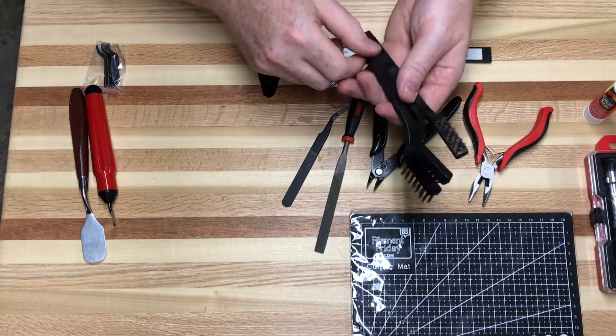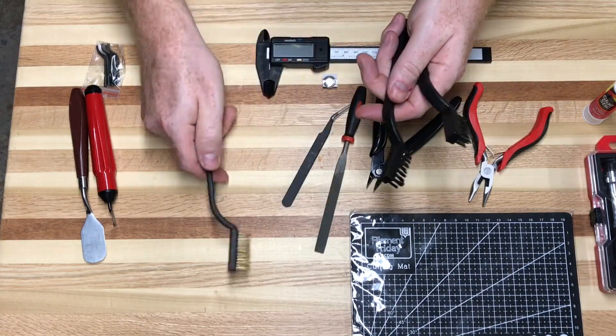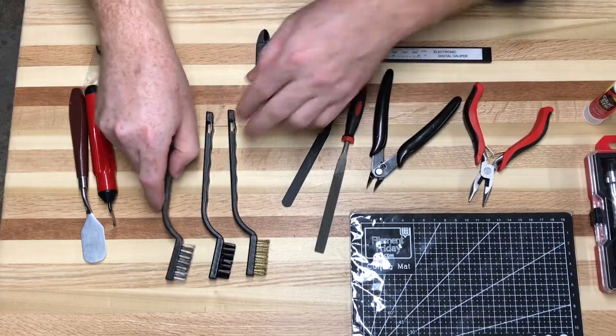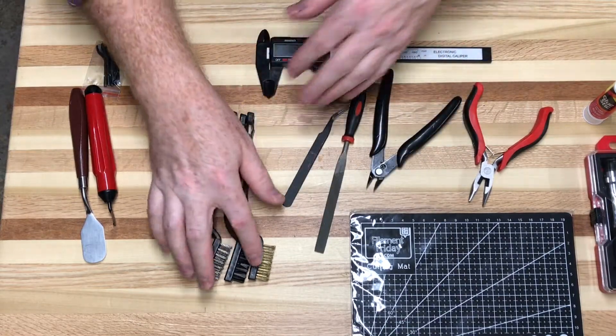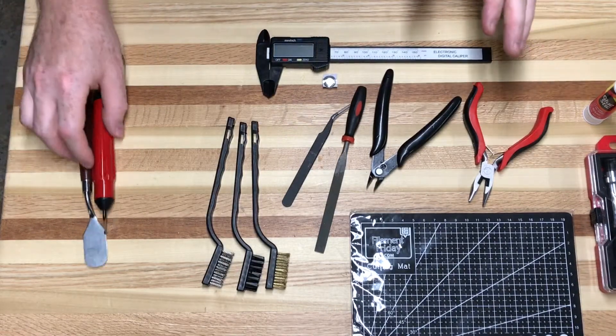It also comes with a set of brushes to clean extruders, beds, and all sorts of things — three different types. You can get the same set at Harbor Freight or somewhere similar. One is brass, one is plastic, and one is steel, and depending on what you're trying to clean, you might want to use different ones.